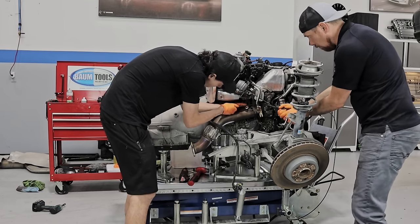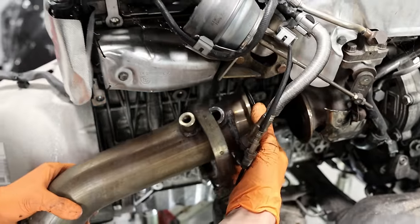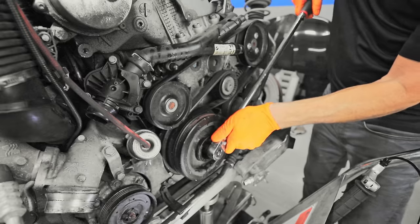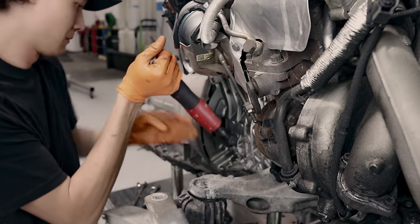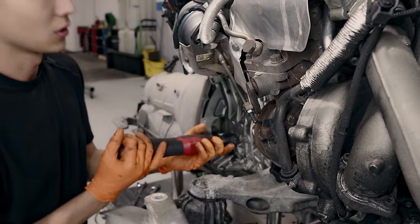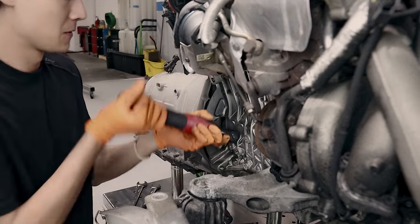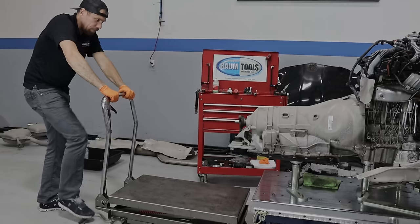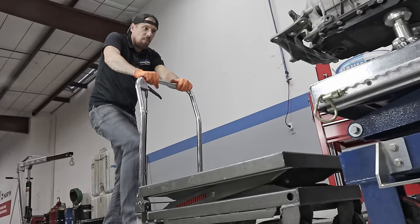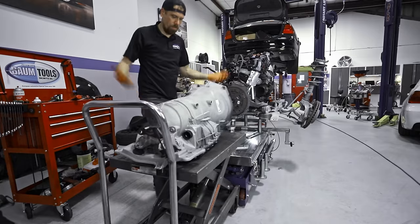Now that we have this all out of the car, we need to separate the transmission from the engine. We've got to pull the downpipe out of the way so we can have easier access to the torque converter bolts. I'm going to rotate the engine and Joey is going to take out the four torque converter bolts. Luckily this engine turns. This is actually my old engine table — I now use it for transmissions. Slide the transmission out — look how easy it is. Bam!